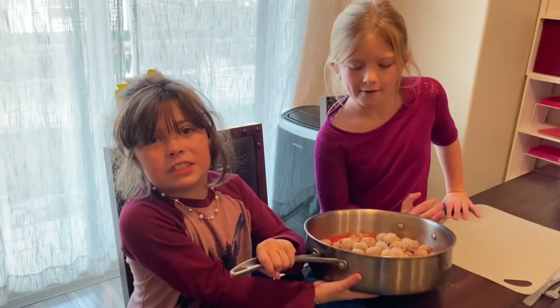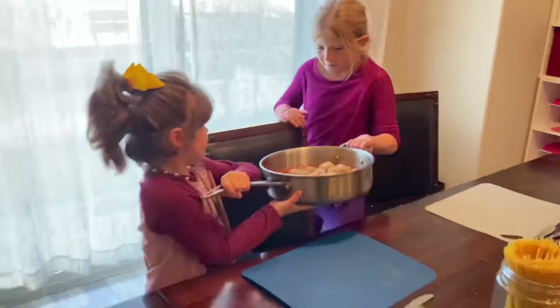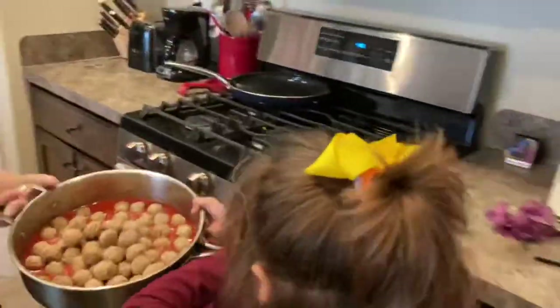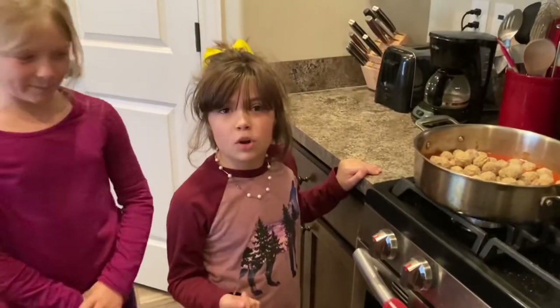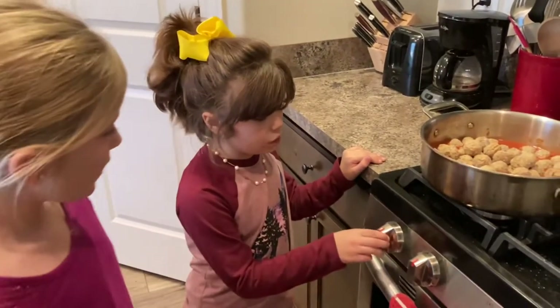Let's put it on the stove properly. Ask a parent for help if you're too young. It's hard to turn on properly if you're too young, so ask a parent for help and let's go slowly.